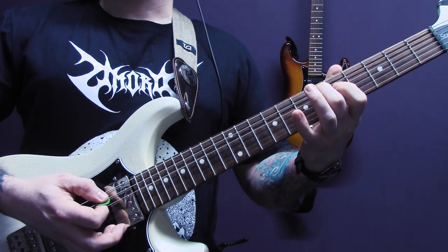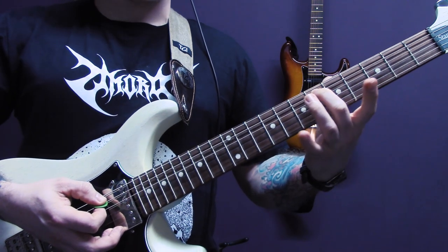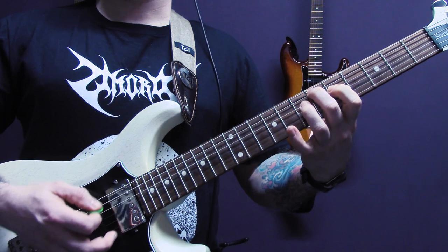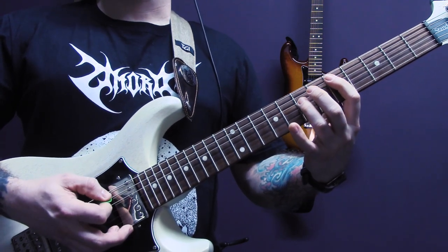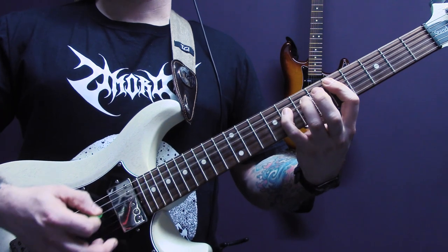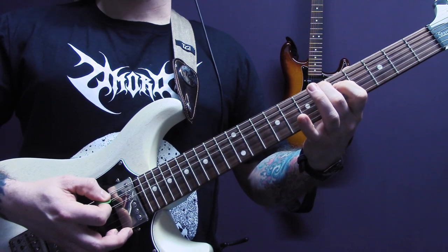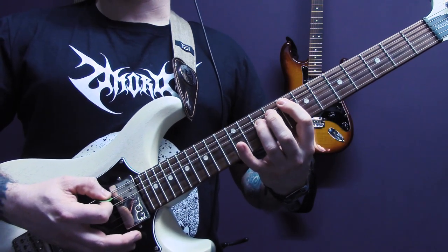Then we have six of the A, five of the D, and then we're going to leave this finger here on fret six and move up to seven, eight of the D. Then we play the first part again. Then six of the A, five of the D, and then a power chord here on eight of the A.